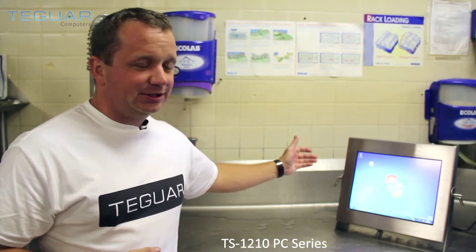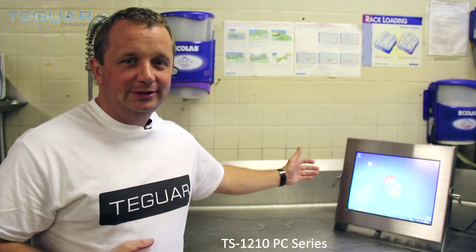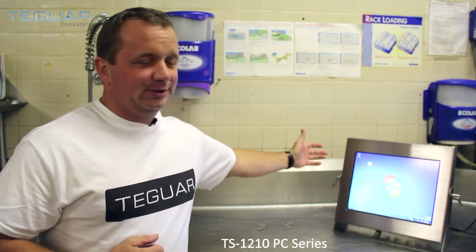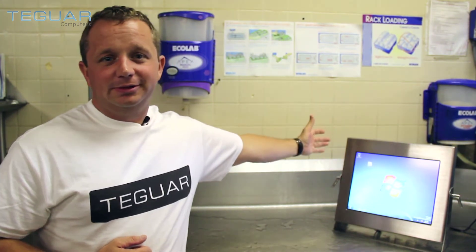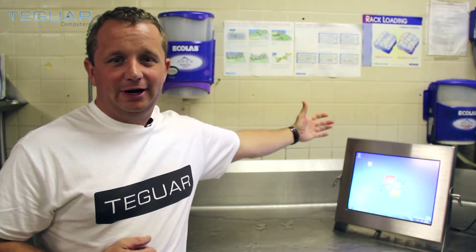We've got the TS-1210-15 series stainless steel waterproof computer, designed for pharmaceutical manufacturing, food manufacturing, and even steel mills, among many other applications.